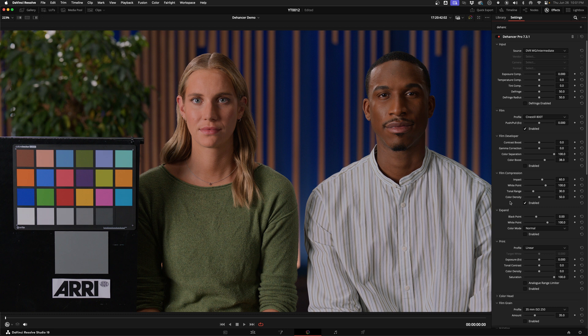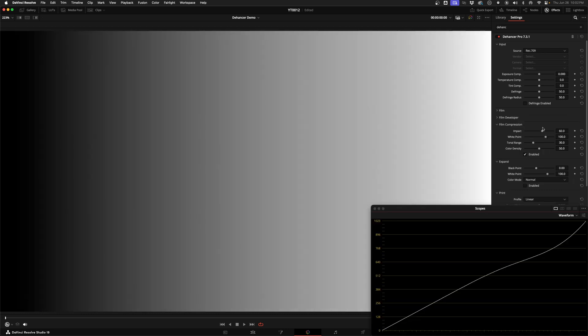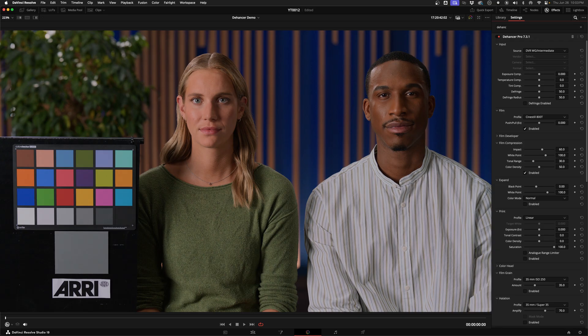It might not be immediately obvious what's happening, but if I apply this to a gradient and pull up my waveform, you can see the effect these controls are having. It won't rescue highlights that are completely clipped in the original footage, but it does seem to give a nicer roll-off. The expand tool lets you set different black and white points to change the contrast of the film emulation.